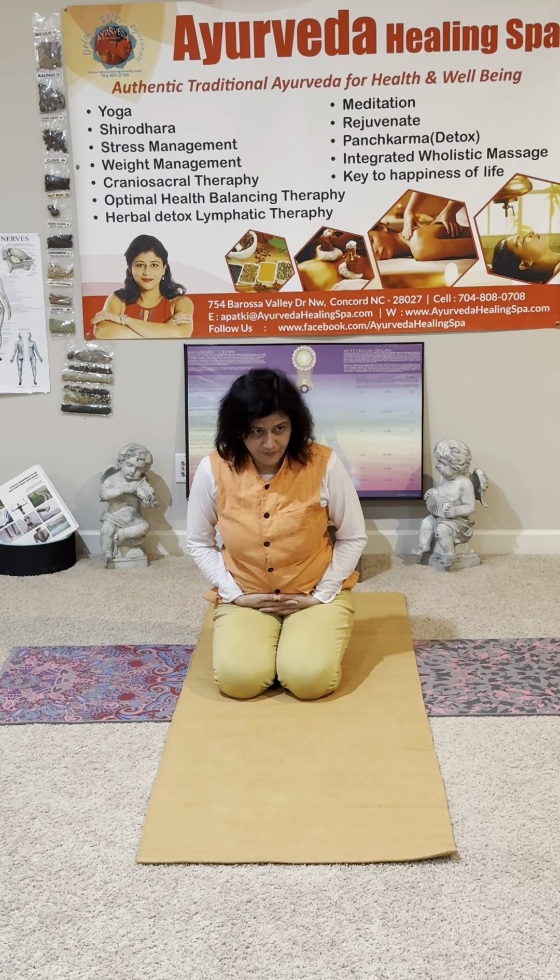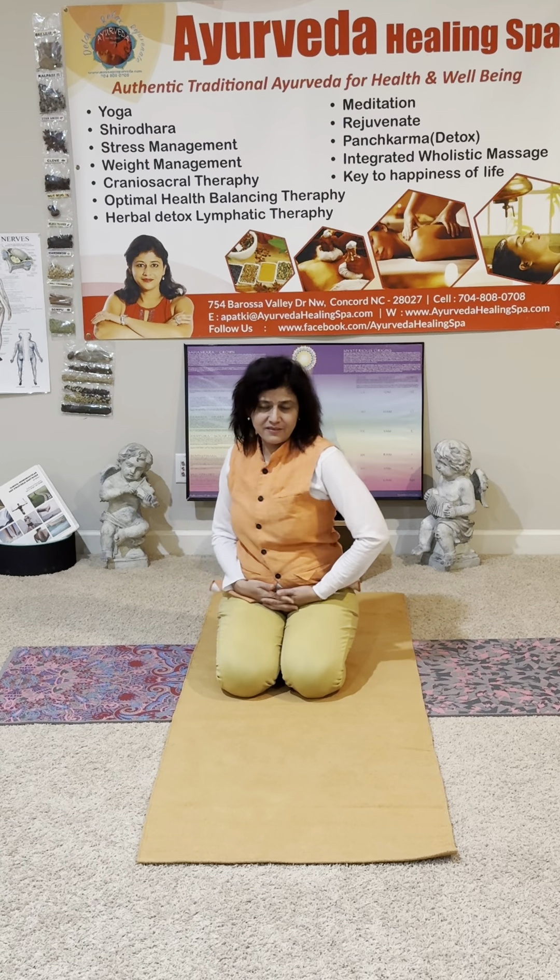Now after this we are going to do the best one. Interlock your fingers and put them at the pubic area. Just move to the right and left — you are pressing the palm and moving right and left. This is happening at the lower abdomen area. Now coming to the belly — belly button. Every place 20 to 25 times.